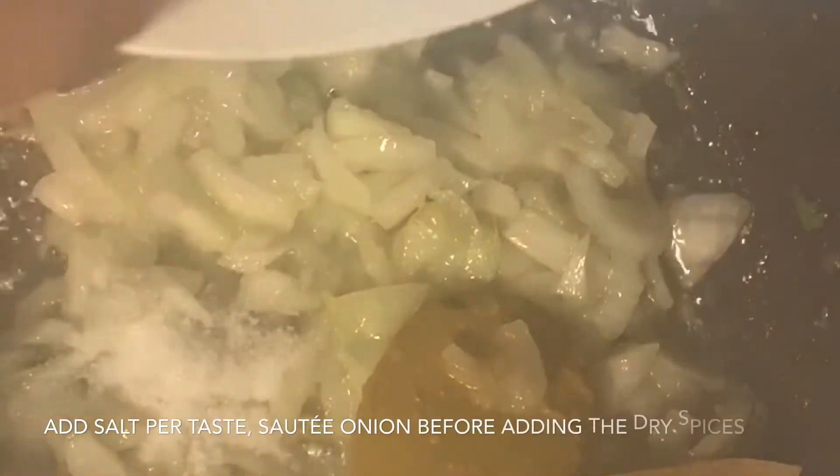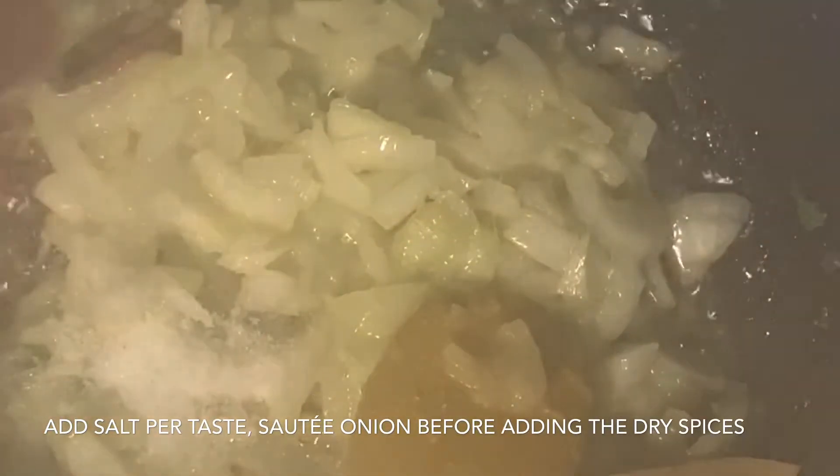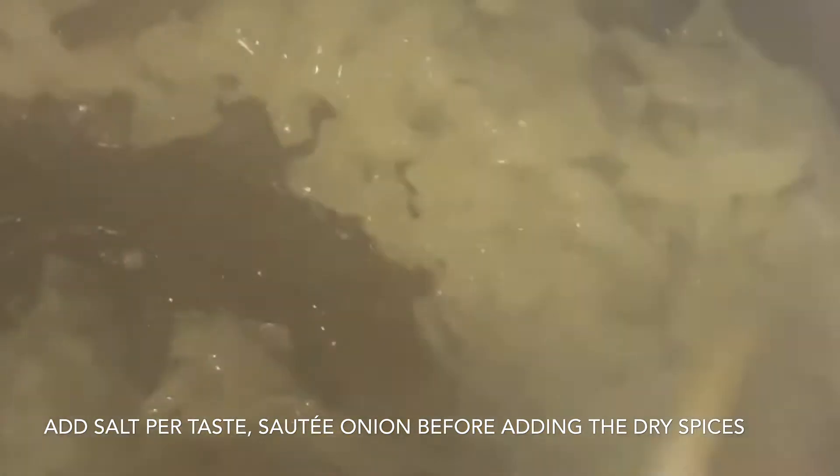We will add all the spices: coriander powder, cumin powder, turmeric powder, chili powder, and garam masala.